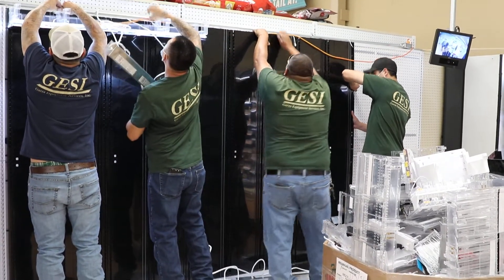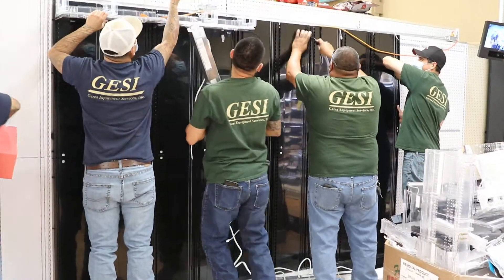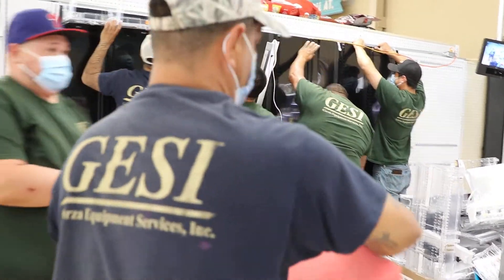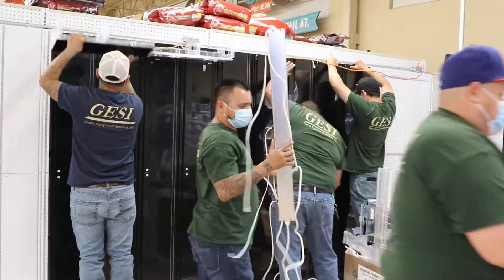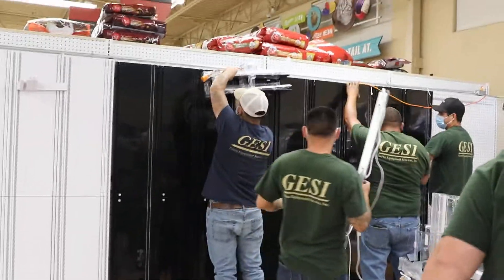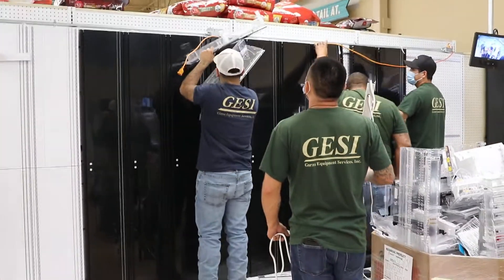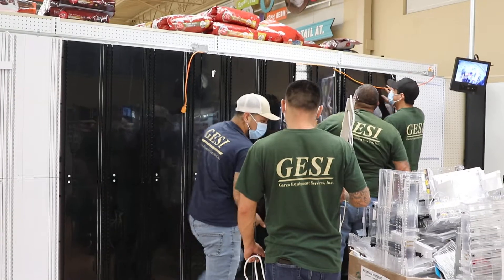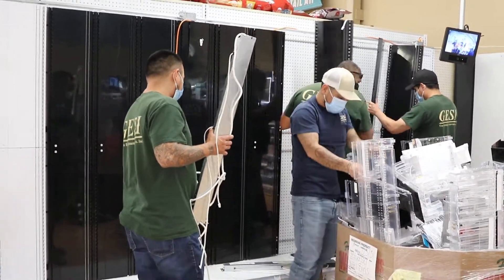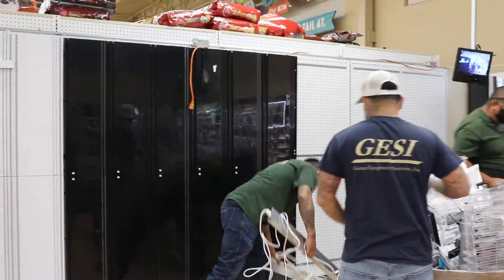Wow! Okay. I think I'm going to get past the leaves. Oh, that looks good.